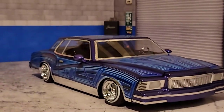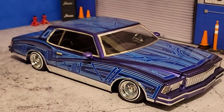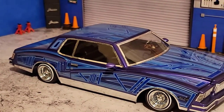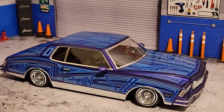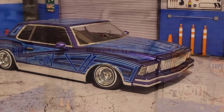Let me give you a little looky-loo. Each piece is a pre-cut, and it really goes on easy.